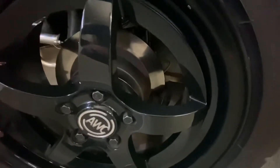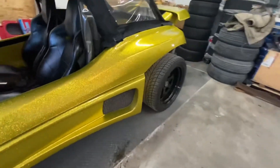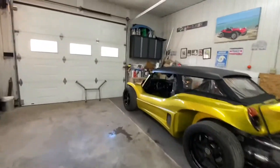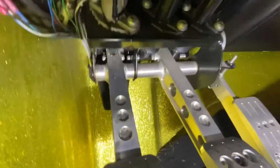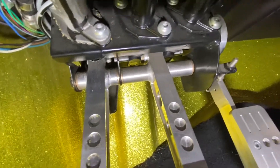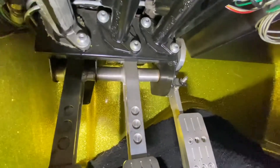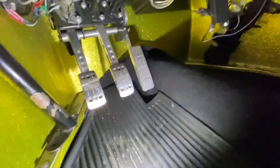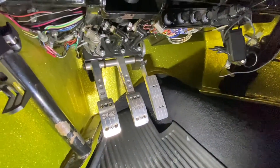Somebody asked whether I was running a proportioning valve in order for the brakes to work. The OBP pedals have a bias bar that's adjustable inside the brake pedal assembly. It alters the bias between front and rear. That screw sticking out there is part of the bias — you basically screw it to one side or another and it allows for more pressure on the front master or the rear master. They make a kit with a cable so you can set the bias, but basically set and forget.